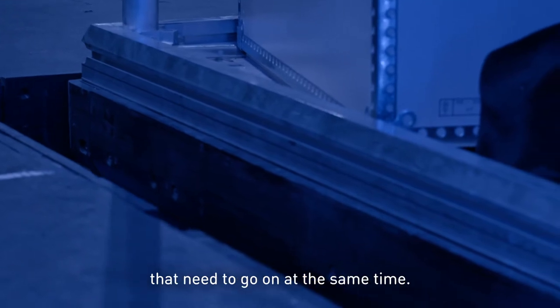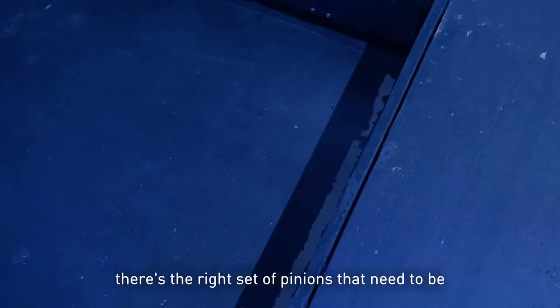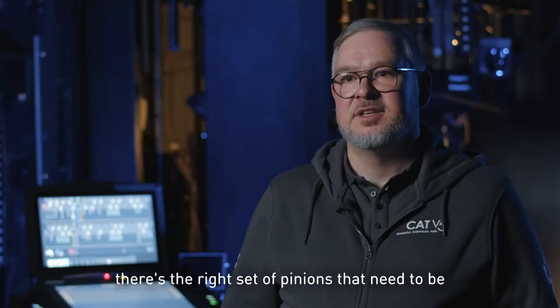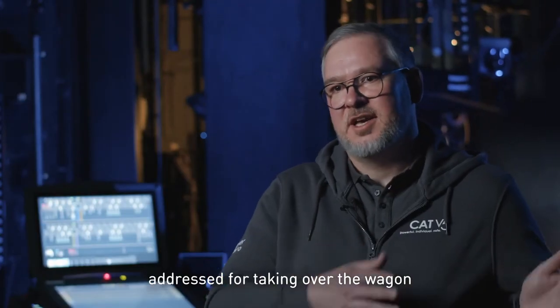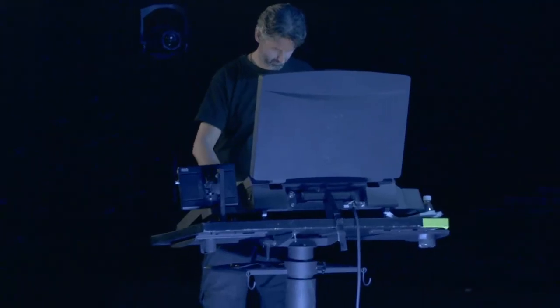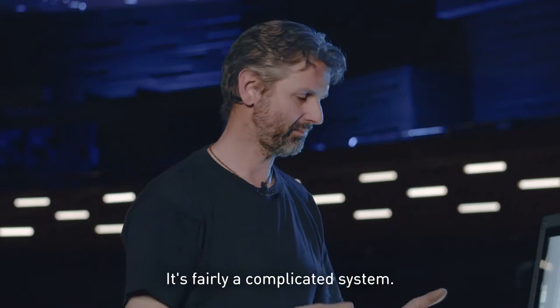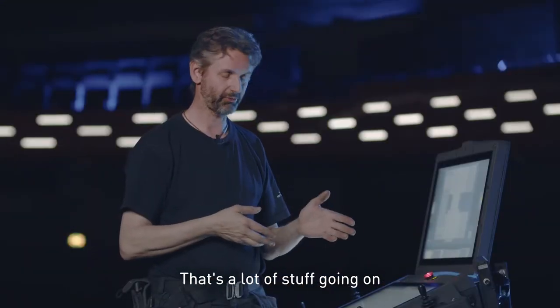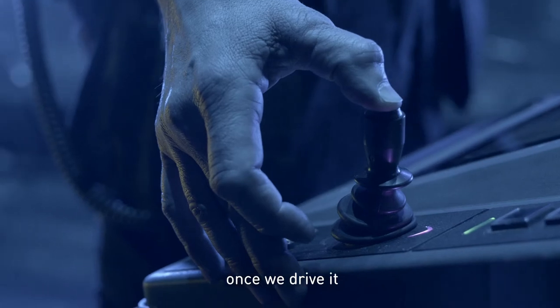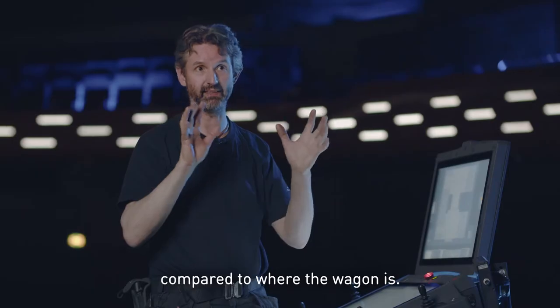In the background, there's a lot of things that need to go on at the same time: equalizer lifts that need to be lowered, and the right set of pinions that need to be addressed before taking over the wagon while it's moving. It's a fairly complicated system with a lot going on, because it's actually calculating how the pinion stands compared to where the wagon is.